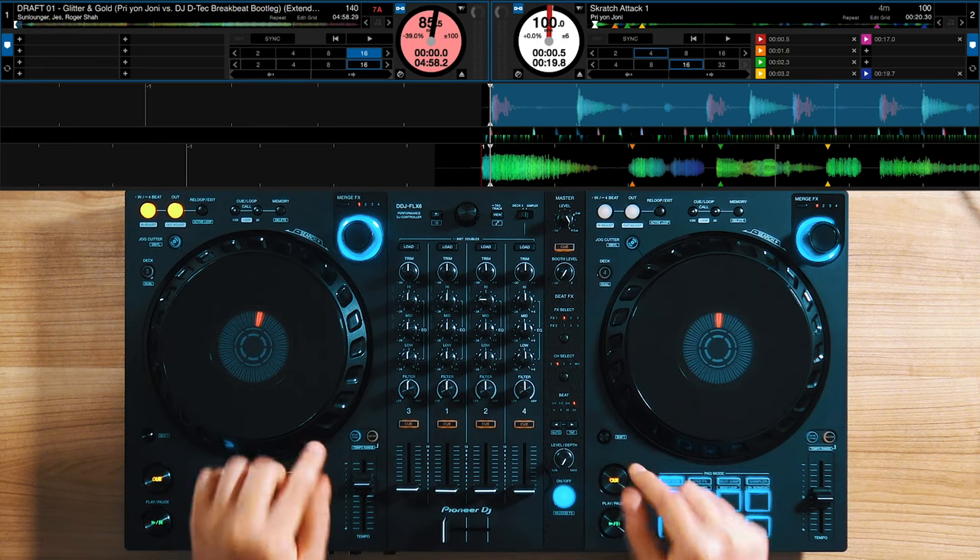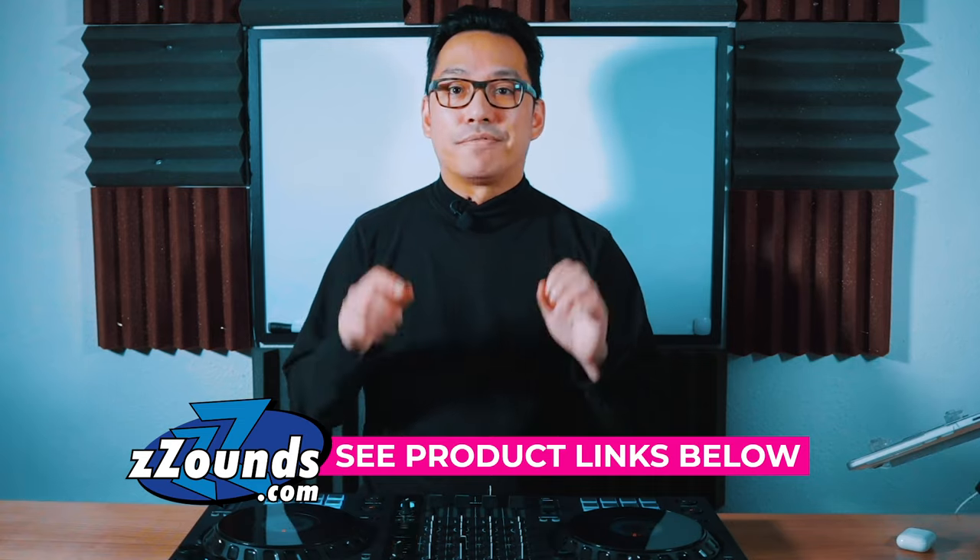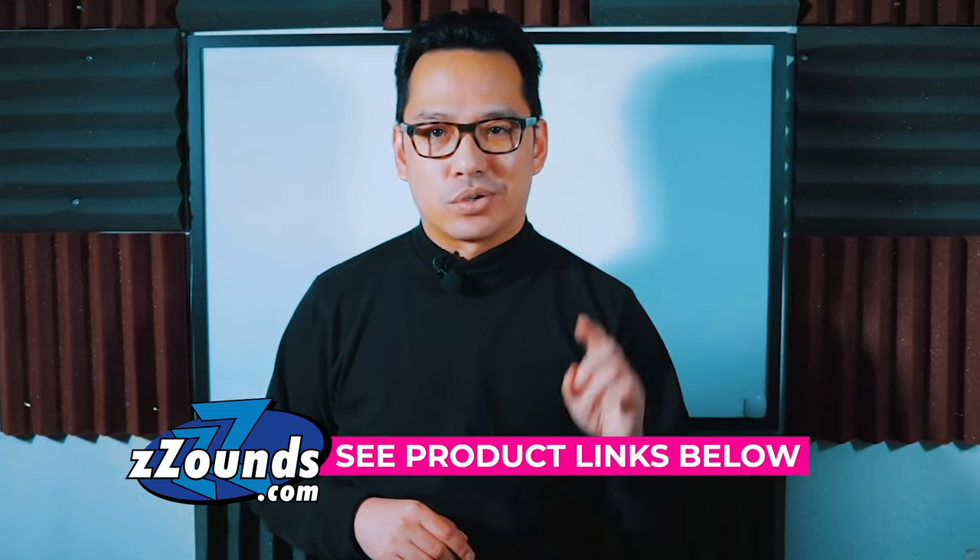If there's only one scratch combo that you ever learn, make sure it's the Joe Cooley scratch. It's a very versatile scratch that works for medium tempo and up tempo, and it's great for a lot of genres of music. I'm going to leave a link to my scratch track used in this video, along with a product link for the DDJ Flex 6 entry level 4-channel controller from Pioneer DJ via Zounds, which has one of the best and easiest payment plan programs you can find online. If you have any questions or anything to add about the Joe Cooley style of scratching, please leave them in the comments.